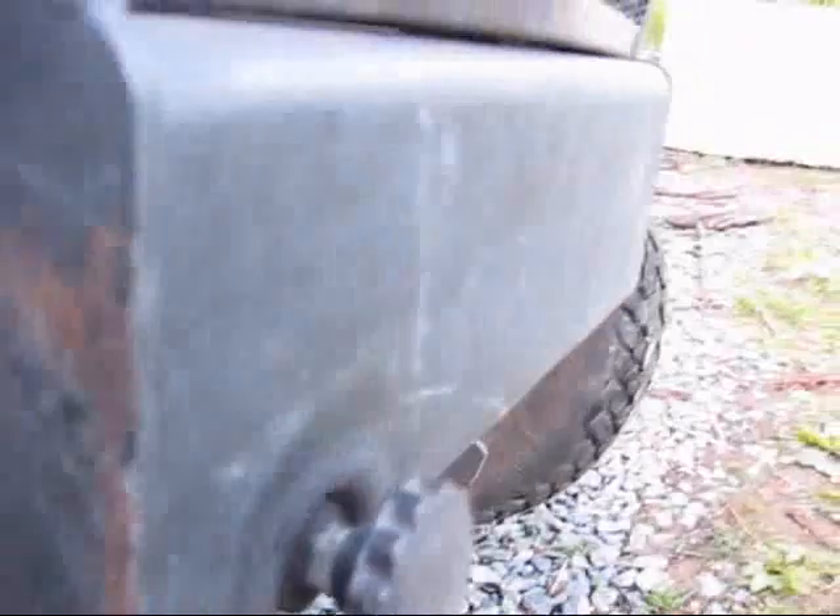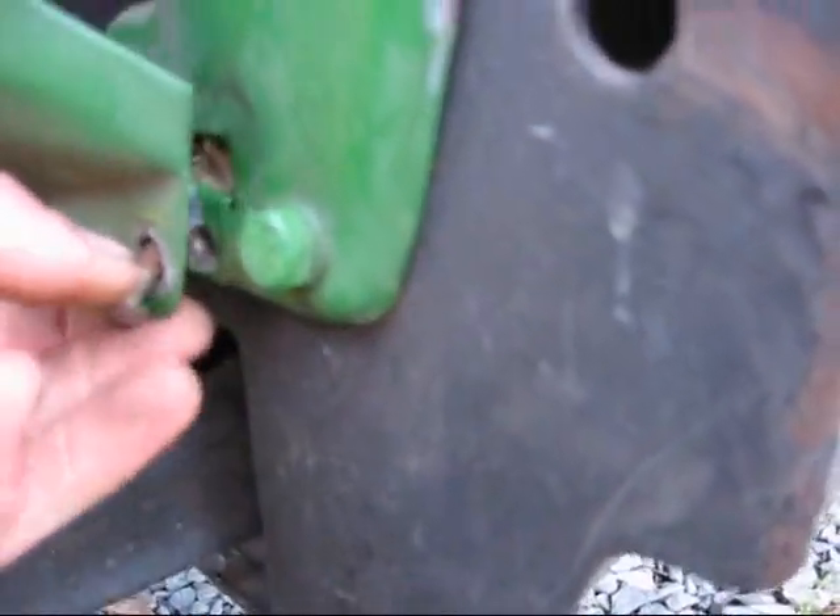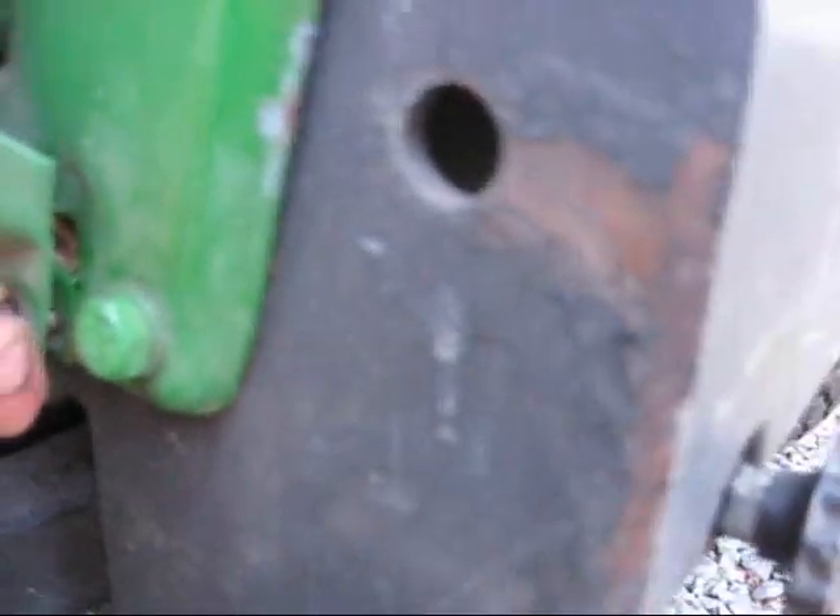I really got to replace these dang clip do-jiggers here that hold the front shrouds on. They keep stripping out on me. I don't know where that one went. I just noticed it was falling out because my shroud was hanging loose. This happens all the time because all these little do-jiggers are stripped out. I got to get around to replacing them or get a different style screw — that's probably what I got to do. I got to get a screw with that style thread. They work good.